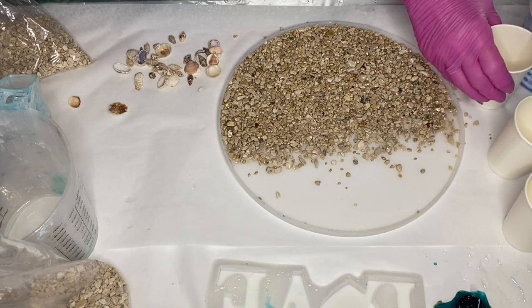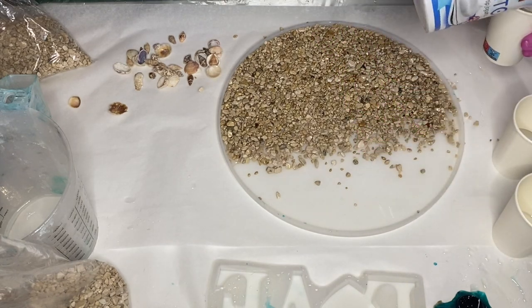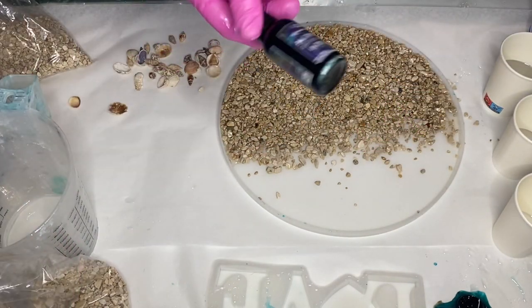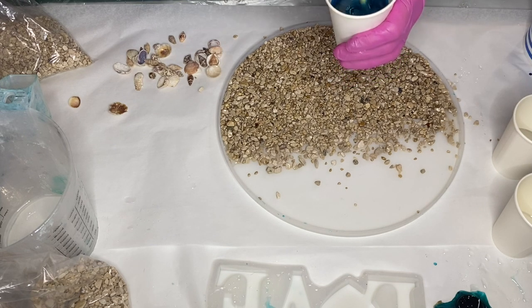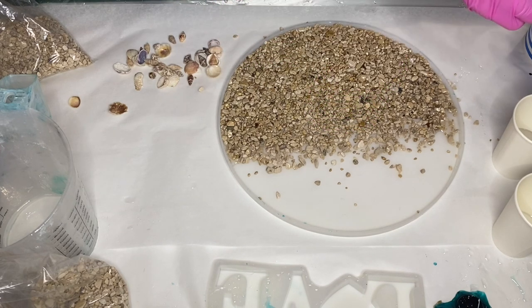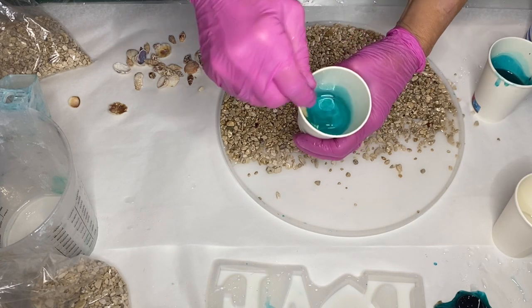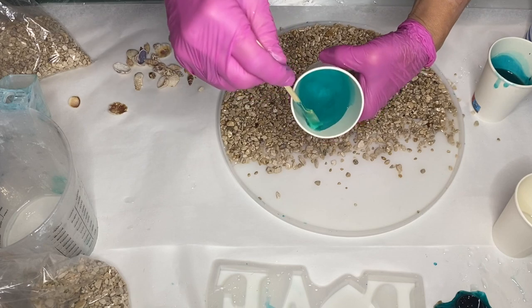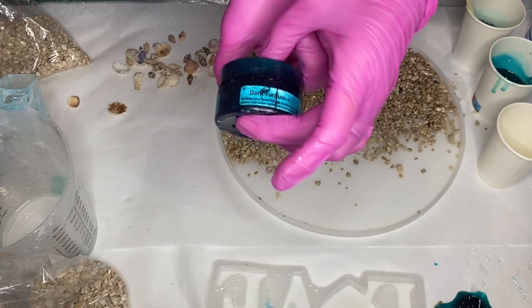Then she pours her resin into smaller cups to add her pigment. She'll be using Deepan's alcohol ink in the shade Intense Teal. She adds in a few drops and mixes it together. To achieve a lighter shade, she's just pouring some of what she mixed into a second cup that has clear resin. And for her darkest shade, she'll be using Dark Turquoise by Just Resin.